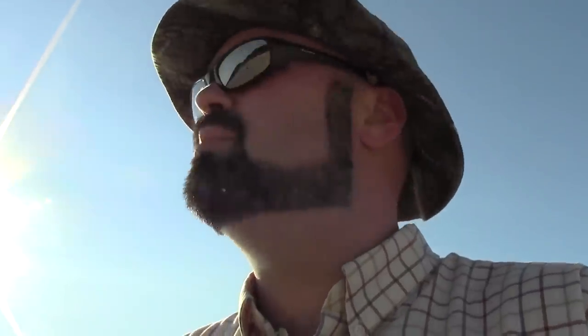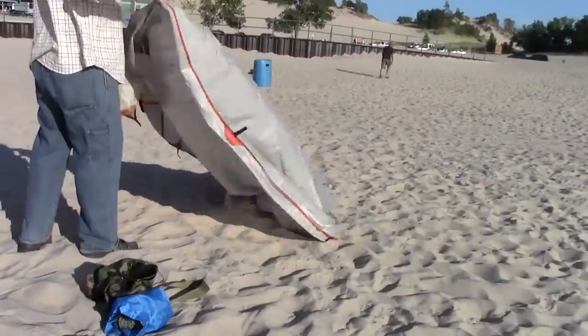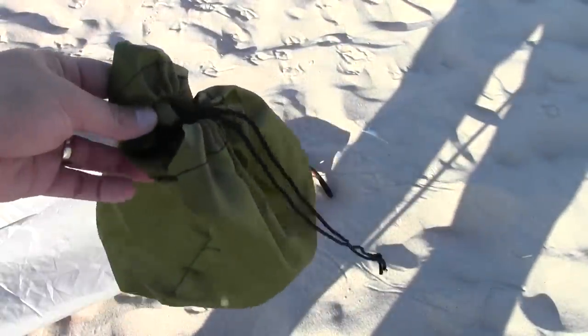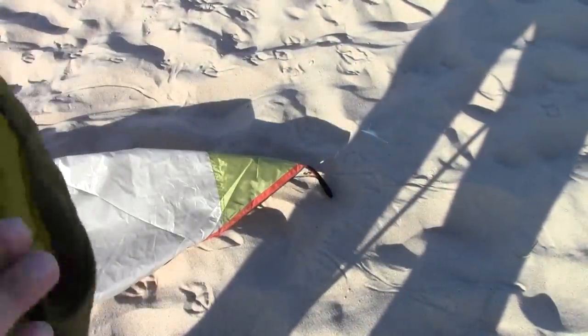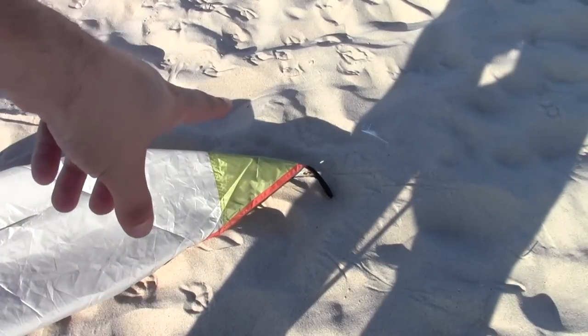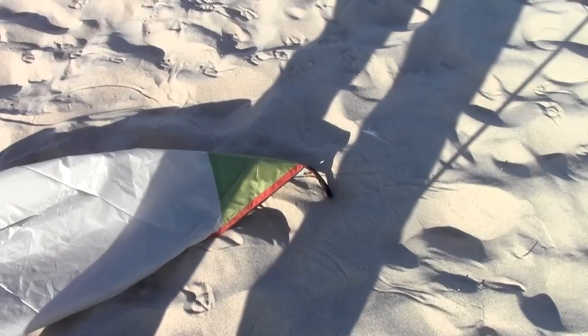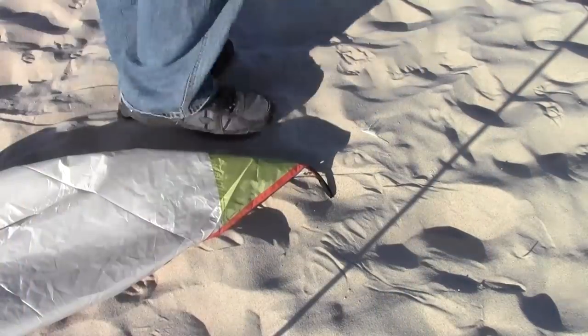I'm gonna do a technique I read about recently — you take ditty bags, fill them with sand, and bury them. So there's my corner. I have these little nylon ditty bags, fill them with sand, tie them to the guy-out point of the tarp, and bury the bag to secure it — instead of using stakes, because stakes aren't really easy to drive into sand.